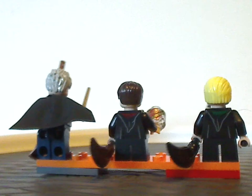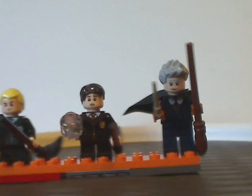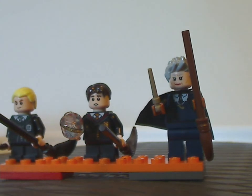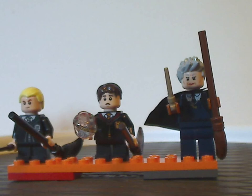As far as the minifig selection goes, quite a good selection, although some others also could have been included in this one.